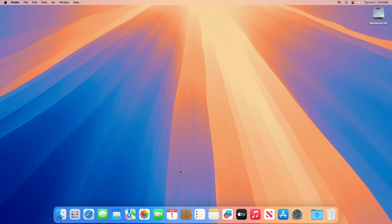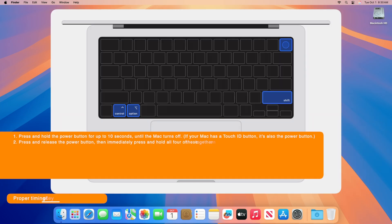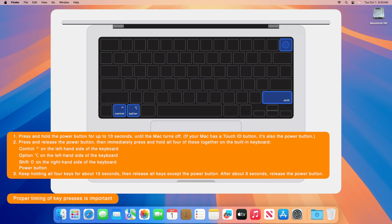Now on the Apple Silicon laptop computer on which you want to restore macOS Sequoia, to enter DFU mode, press and hold the power button for up to 10 seconds until the Mac turns off. If your Mac has a Touch ID button, it's also the power button. Press and release the power button, then immediately press and hold all four of these together on the built-in keyboard: Control on the left-hand side, Option on the left-hand side, Shift on the right-hand side, and the Power button. Keep holding all four keys for about 10 seconds, then release all keys except the power button. After about three seconds, release the power button.